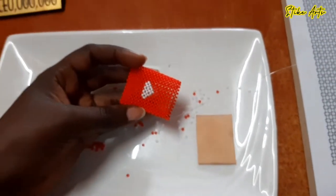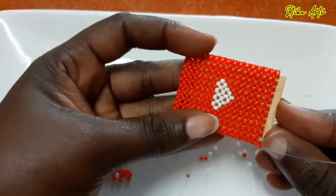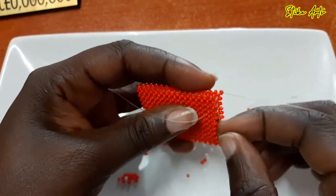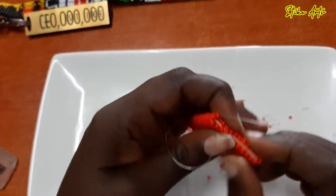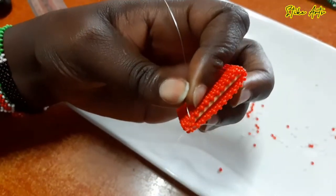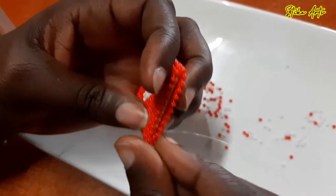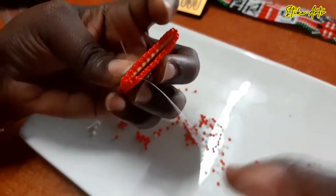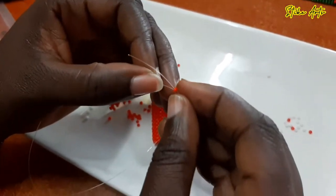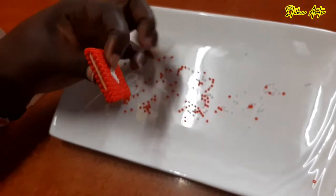We've managed to make both sides, and the edges have been sealed with the red beads. Now what we're doing is inserting the plastic piece into the center — you just make sure you cut it out nicely, and once it fits in, it ensures that the key holder is firm and rigid and won't be swaying around. Once that's done, we seal the ends using one bead, criss-crossing until we reach the top — putting the fishing line through the right side, the left side, then adding one bead and criss-crossing.